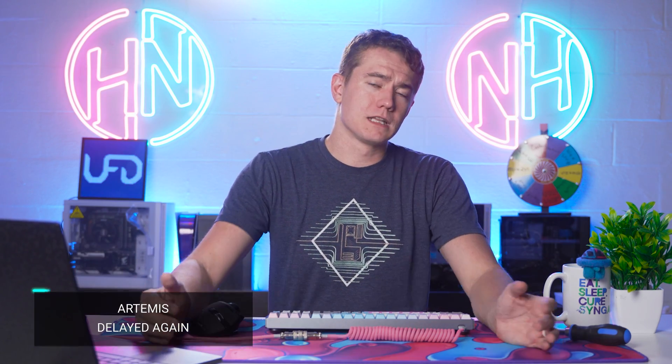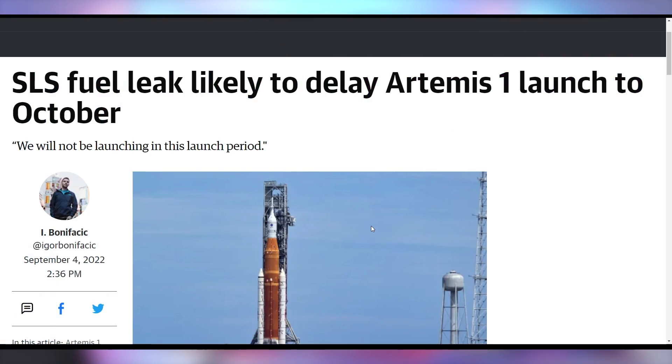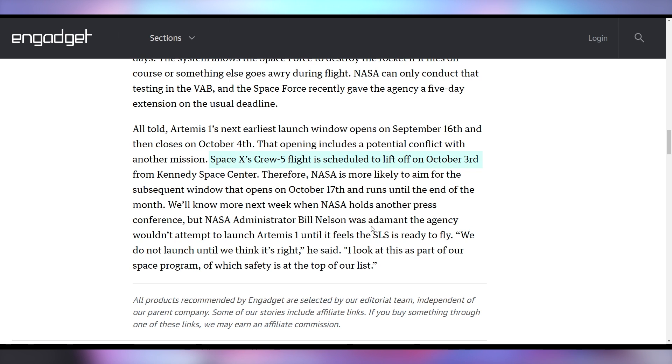Speaking of delayed timelines, NASA is going to have to delay the Artemis 1 launch. They attempted another launch a few days ago, but there was an SLS fuel leak — liquid hydrogen leaking from some quick connects — so they're not going to attempt it in this launch period. The next available launch window is already booked by SpaceX, so it's not going to be until mid to late October that NASA will legitimately try to launch the rocket again.